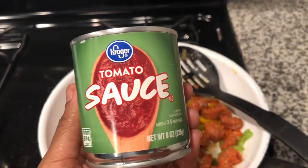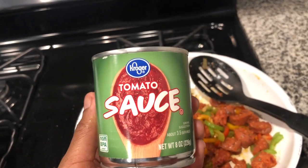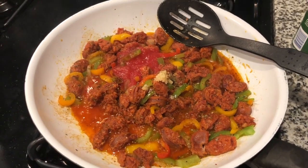I only added about three teaspoons of tomato sauce because I didn't want it to be too tomato-y — if that makes sense. I wanted the cajun spice to really come through.